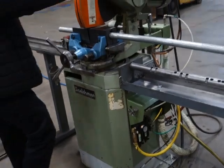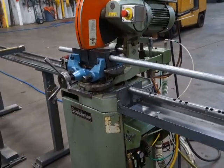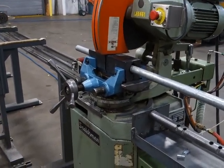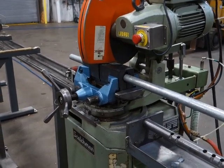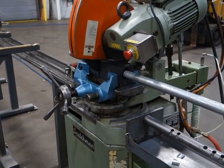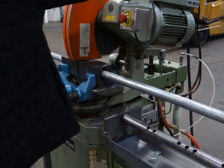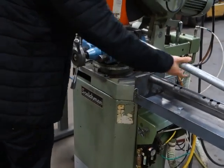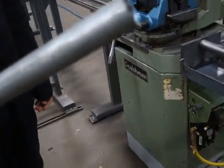All right, we're ready to run it. Cut a piece. Doesn't tighten the vice, but it'll still work good. Here's the cut.